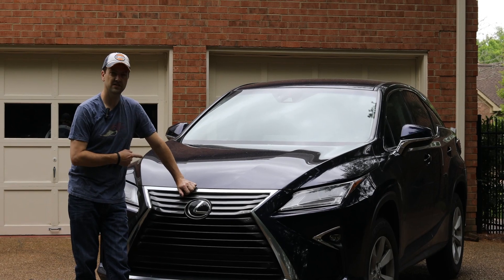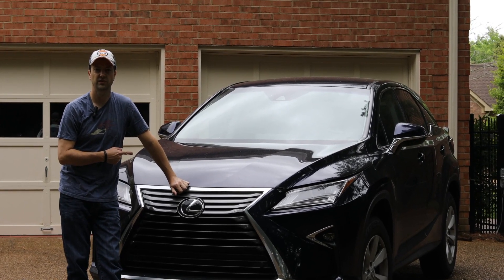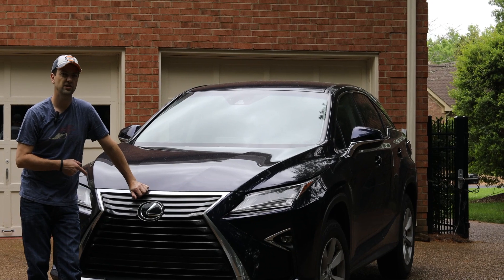Hey everybody, this is a 2017 Lexus RX 350, and today we're going to show you how to change the oil.